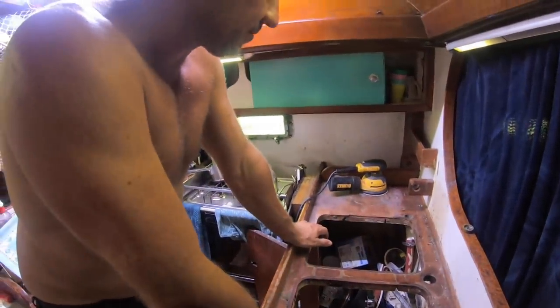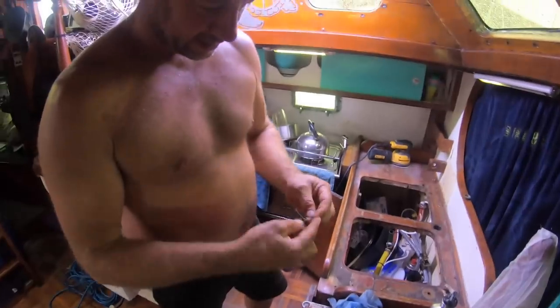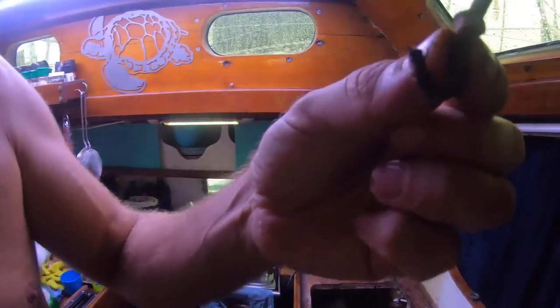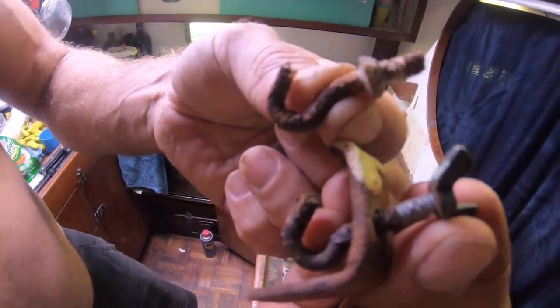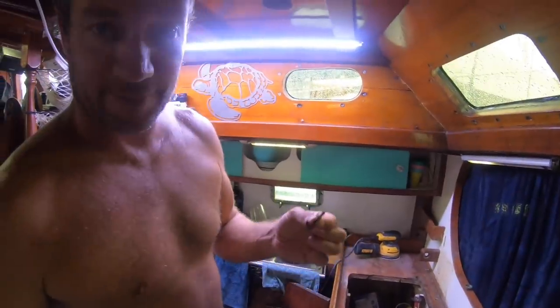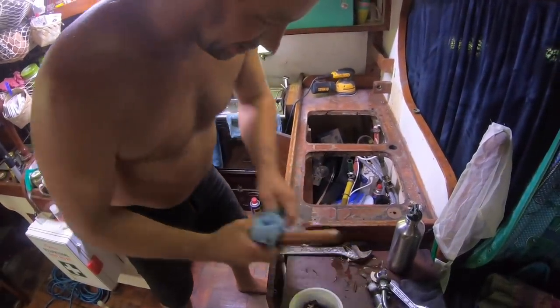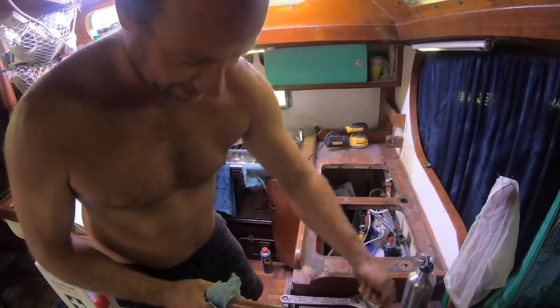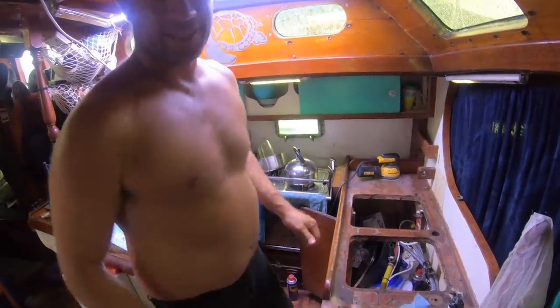I'll probably redo the splash back at the same time. All these little stores through Asia usually have everything there, so I'm going to try there - otherwise I'm going to have to make some of these myself. I'll either get a bit of threaded rod or see if I can get some from the hardware store. They're just like a little hook, a hanging hook, so I'm going to have to make some more. I'll try and put everything in little containers as I work so you don't end up with missing bits and pieces. Playing around in old boats, nothing's usually a simple task - you've got to be pretty creative in how you go about fixing things.